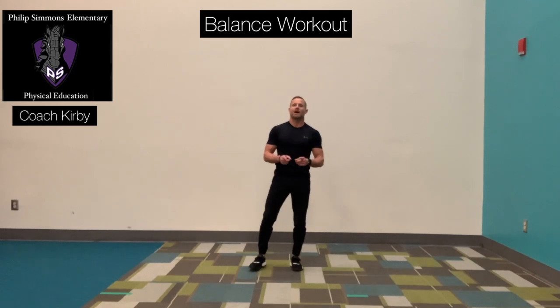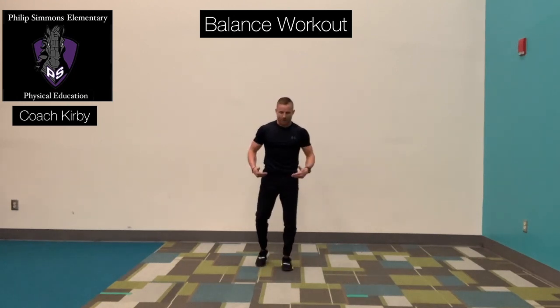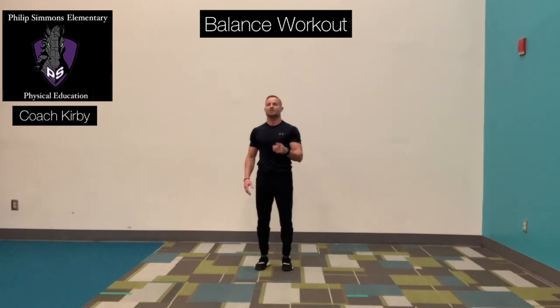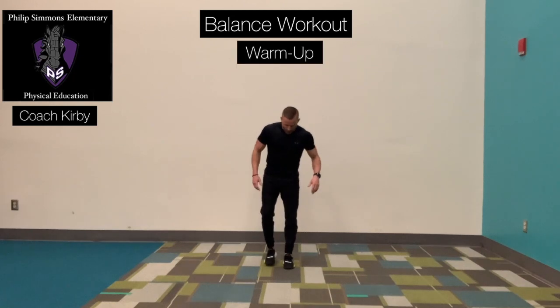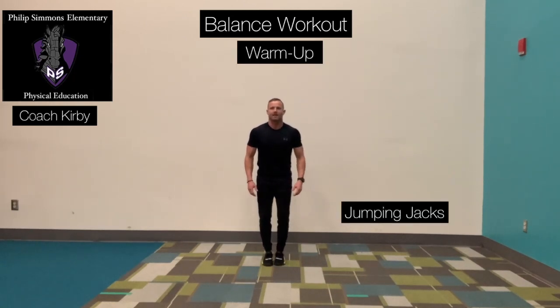So those are the six exercises. Please follow along at the same speed that I'm doing — we really want to focus on balancing and correct form. Before we start the workout, make sure you're wearing proper clothes and have enough space around you to perform the exercises safely. Before we begin the workout, let's go through a quick warm-up, beginning with some jumping jacks. Ready? And go.